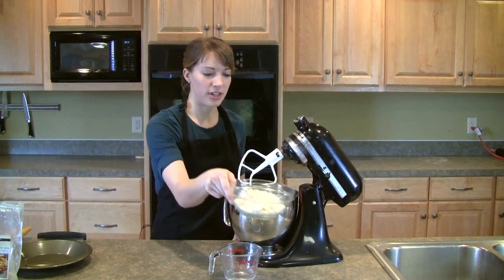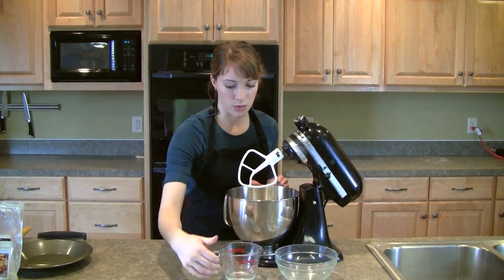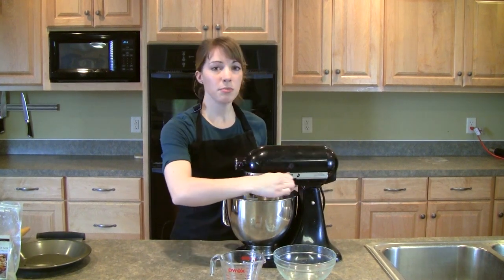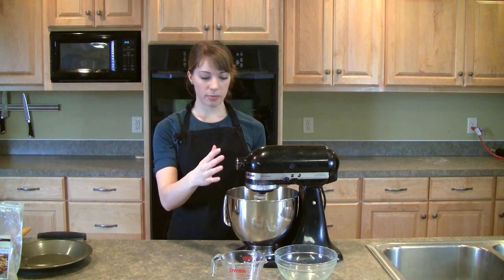So all I'm going to do is put in some of that right in this mixer here, and then just a quarter cup of cold water. All you have to do is just turn it on for a few minutes. Now it's really important that you don't over mix this, so just a few seconds and it should be pretty good.